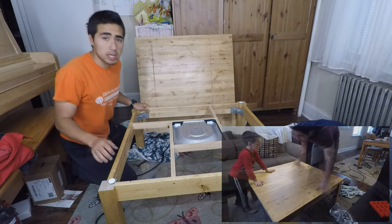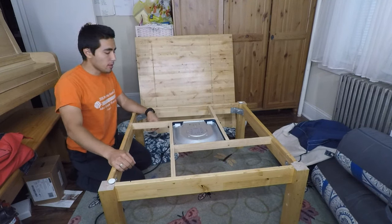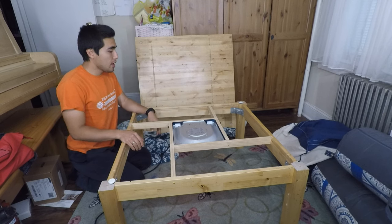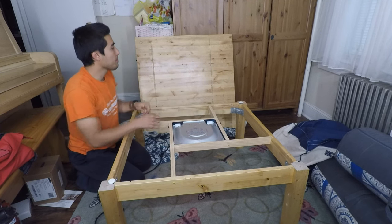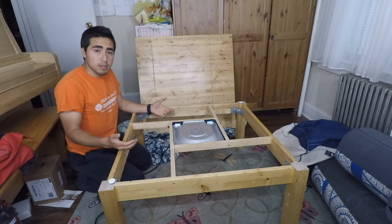As you watch the videos I have on the side, you'll see how I went about doing all this. But it's very simple — you can take any table and transform it by building a frame to house the heating element and cutting the legs shorter. Or you can build it from scratch.